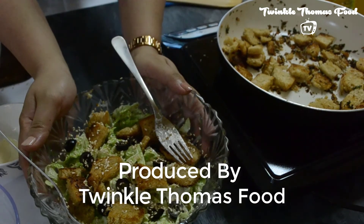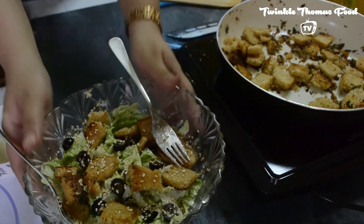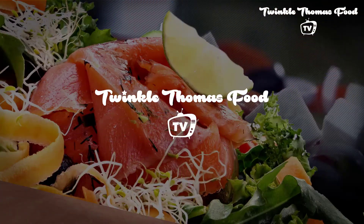If you did, please like, share and subscribe to Twinkle Thomas Food TV for more such yummy, healthy and unique recipes. Until then, see you soon. Bye!